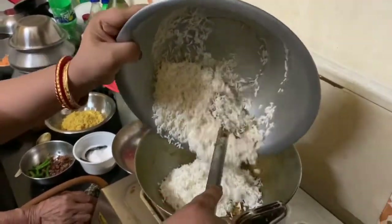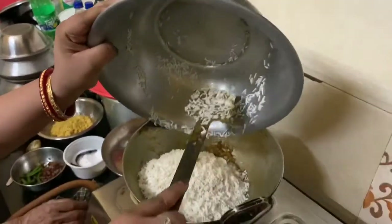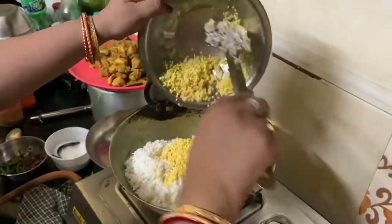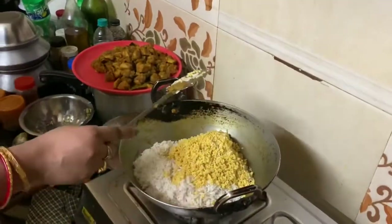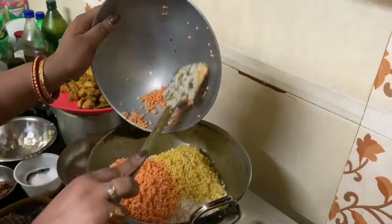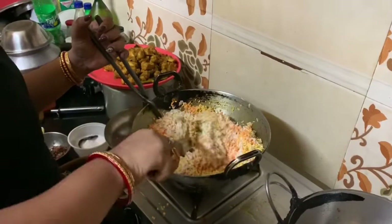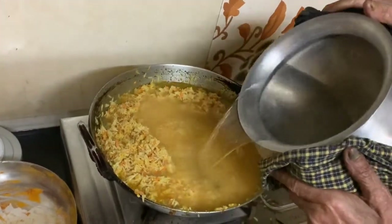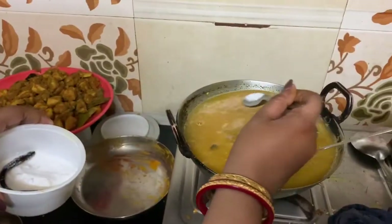Now I am adding the basmati rice — drained of its soaking water — into the masala. The same way, I'm adding the two lentils one by one: first the mung dal, then the masoor dal. After adding the rice and lentils to the masala, I mix it well, then add some hot water and some salt, mix it well, and let it cook for some time.